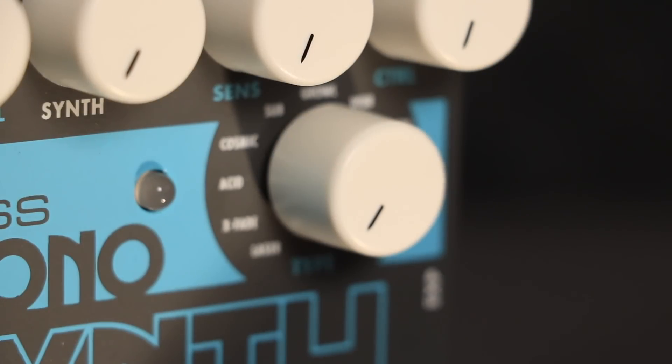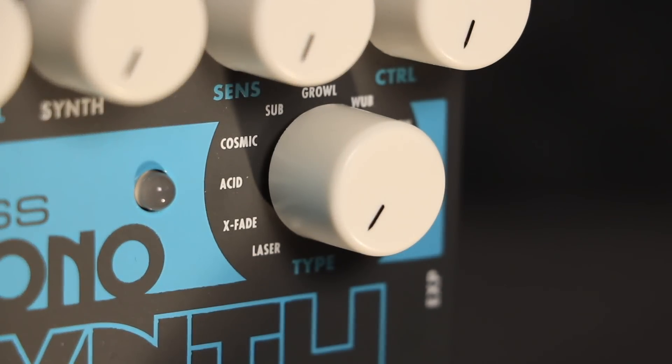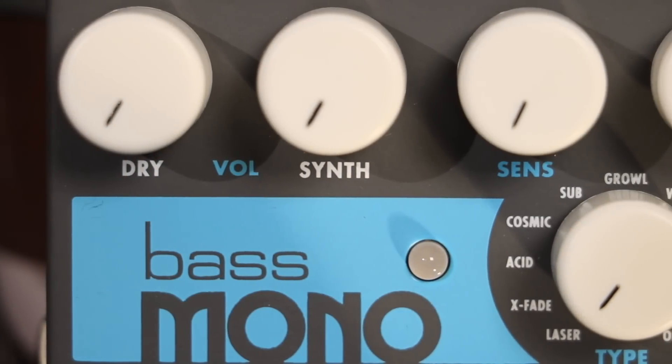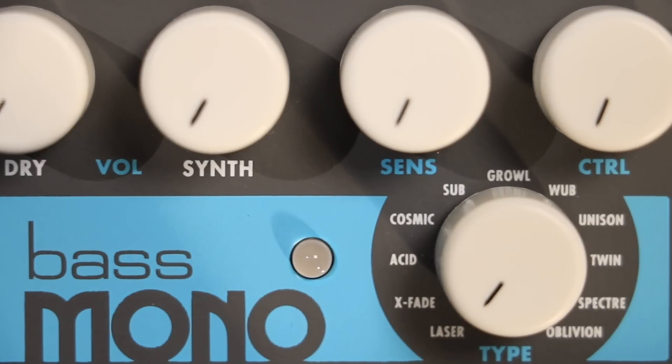X-Fade is a multi-VCO synth with some dry signal added to the filter sweep. Sensitivity sets the filter sweep envelope follower depth and synth volume. Control adjusts the decay time of the filter envelope.